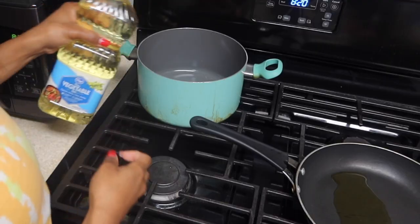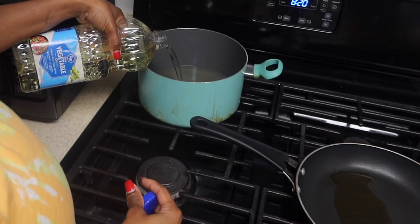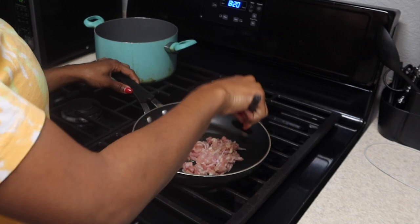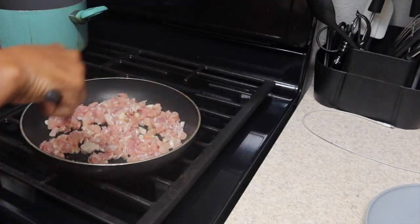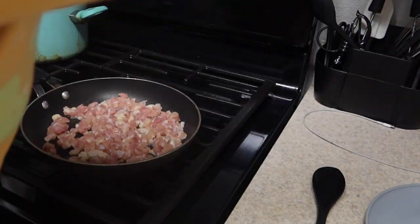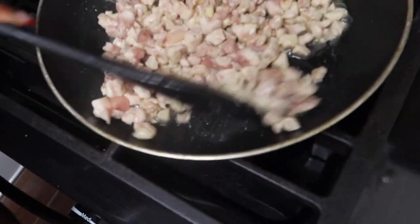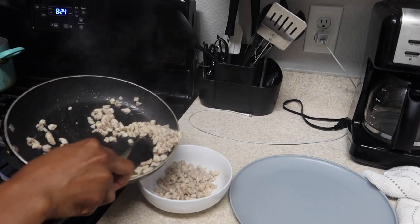I'm going to start off by pouring some olive oil in the pan to cook the chicken, and then some vegetable oil into the pot to start frying the egg rolls and wonton wraps. I went ahead and poured the chicken in the pan and I'm just going to let this cook, then sprinkle some salt and pepper onto it. Now I'm just waiting for the chicken to cook all the way through.